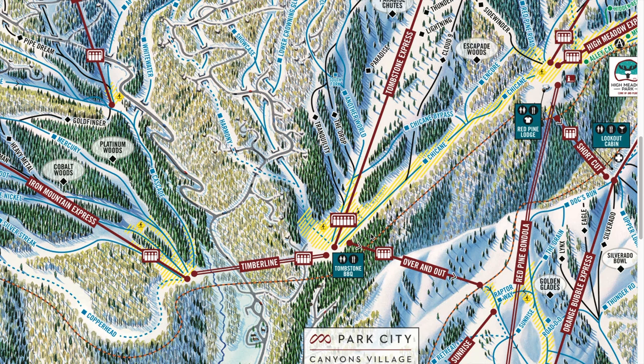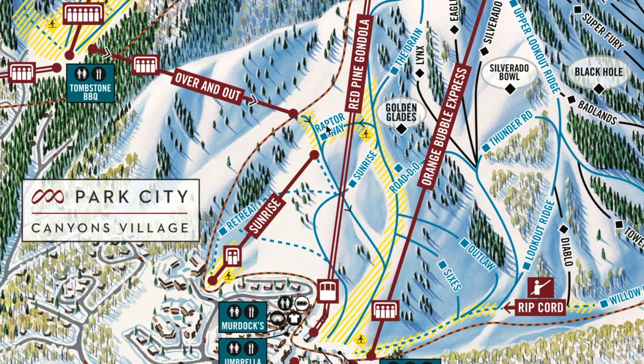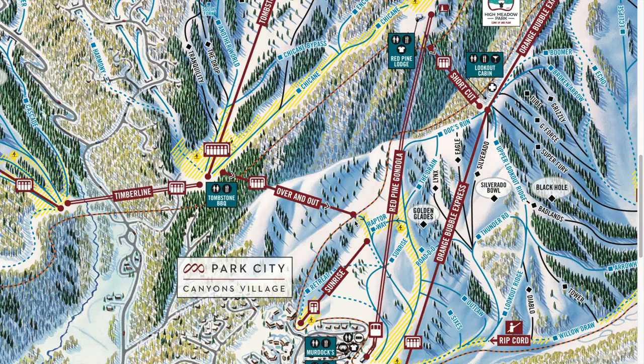One thing worth mentioning: a super easy way to get back to Canyons base from the Tombstone area is to take a lift called Over and Out. This will take you to a super chill blue run that leads right back to the base — super quick and easy. They just added that lift about two seasons ago, so it's relatively new.